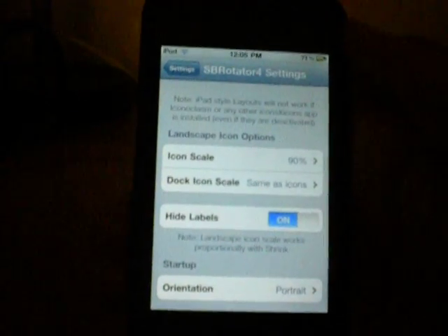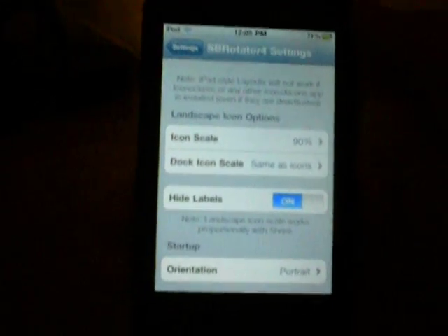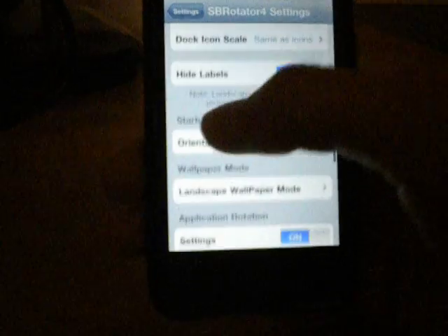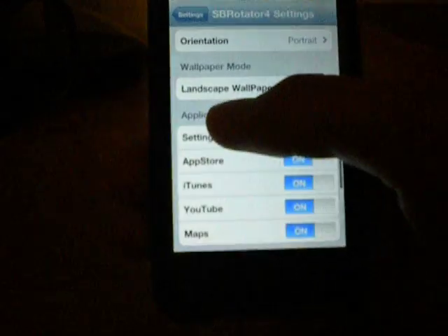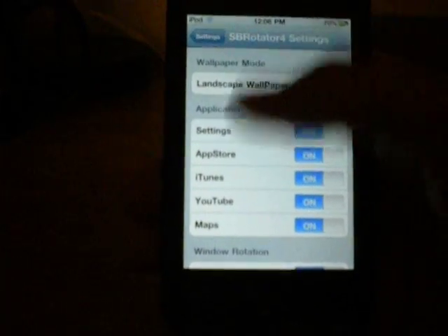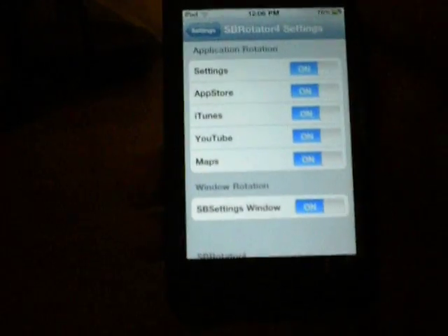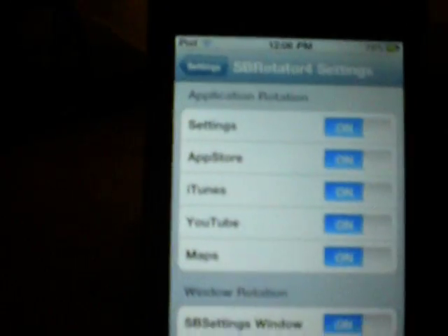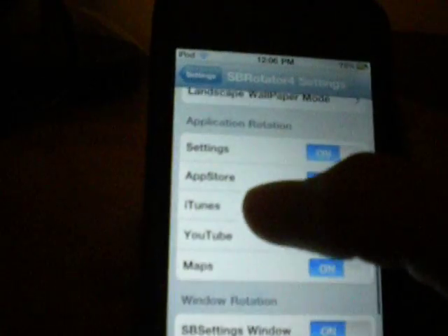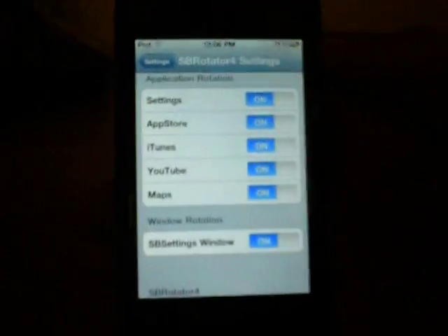You can click the icon scale, which will shrink the icons when you turn it — right now I have it set to 90 because it's kind of a good fit. You can adjust the icon and dock icon scale, choose to hide the labels, set what orientation you want on startup, and how you want the wallpaper to react in landscape mode. You can also apply this to the settings, App Store, iTunes, YouTube, and Maps applications. And if you have SB Settings, it'll rotate that window with whichever direction you are.